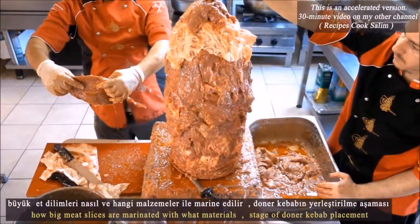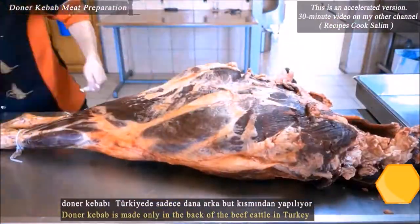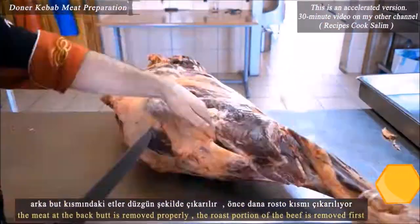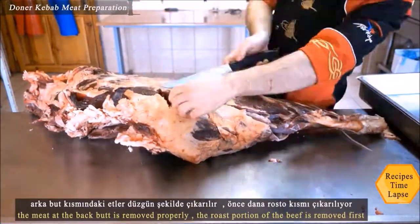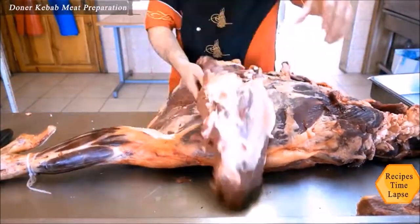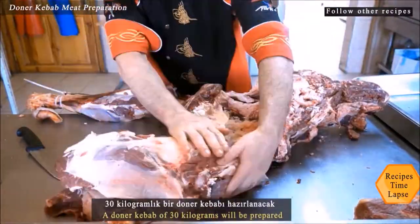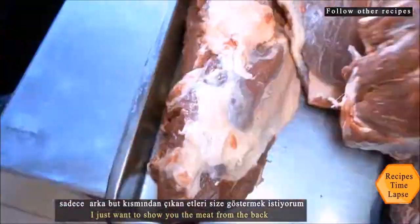In this video, we will show you how to make the best Turkish döner kebab gradually and in detail. We will cover which part of the original Turkish leaf döner kebab is prepared, how the meat is cut and prepared, how big the meat slices are, what marinade material is used, the stages of placing the döner kebab, and five different ways of serving it.